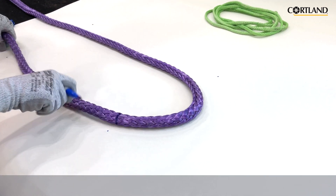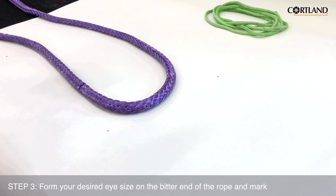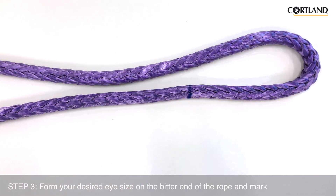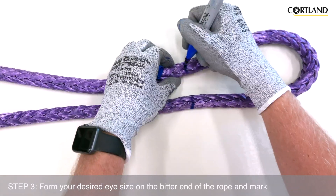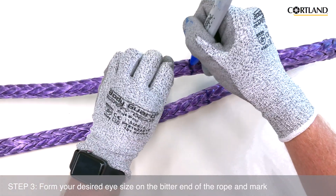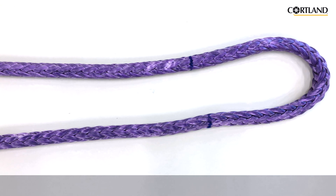Using your fit mark as a reference point, form your desired eye size in the bitter end of the rope. When the correct eye size is determined, make a mark on the rope directly opposite from your first fit mark. This is going to be Mark 2. Now that we have our fit length and our eye size marked, we're ready to start the beginning stages of turning an eye into this rope.